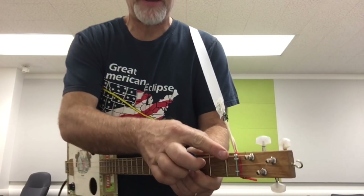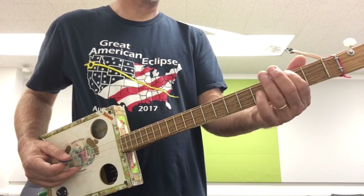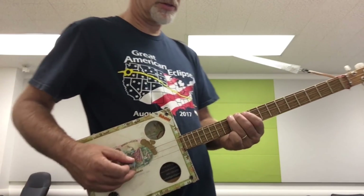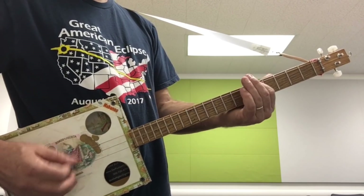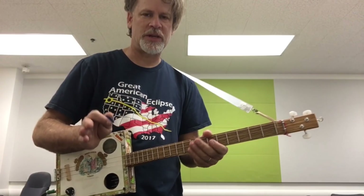Because the fifth is in the bass, that would be the Mixolydian, which is whole step, whole step, half step, whole step, whole step, half step. Here's the way it would sound. I'm using all the other strings as open.